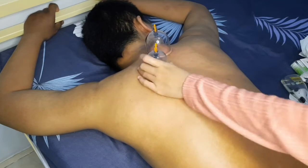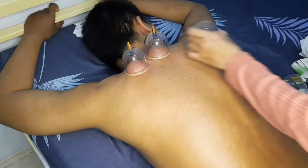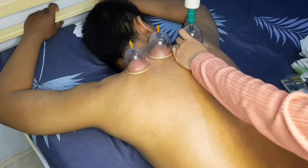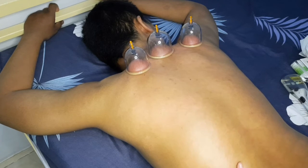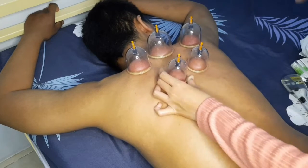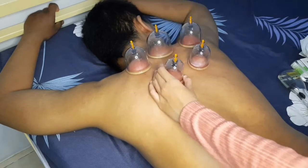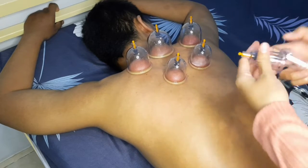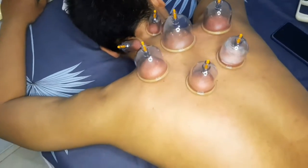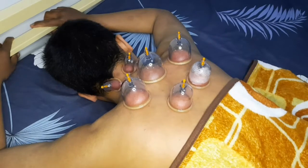Selanjutnya, waktunya kita mengekop bagian titik-titik untuk insomnia ya teman-teman. Sebelum menyedot, kita tanyakan apakah terlalu kencang atau tidak, sehingga tidak menyakiti tubuh pasien. Pastikan ada jarak di antara kop, kira-kira dua jari ya teman-teman agar tidak bertempelan. Kop yang di kepala itu di antara garis tengah kepala ya teman-teman. Lalu kita selimuti tubuh pasien yang tidak dibekam agar tidak masuk angin.